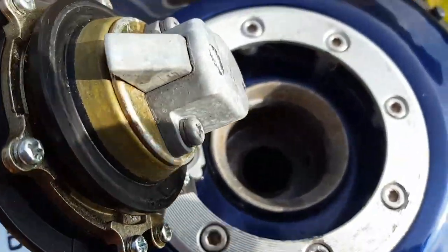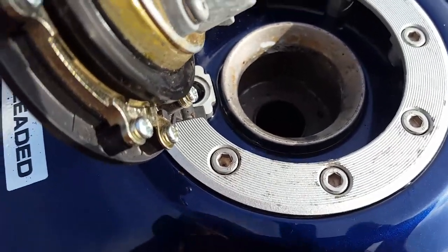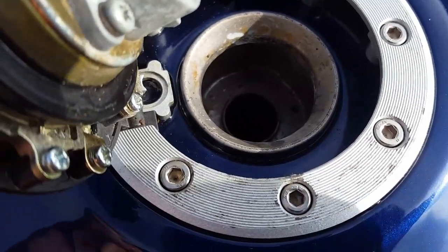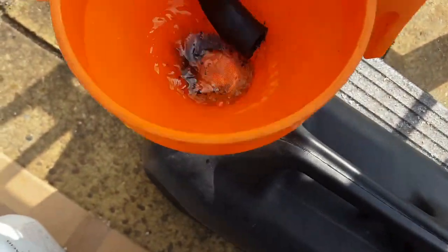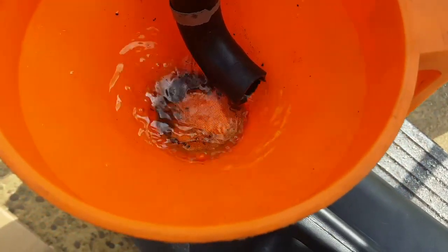Something's been happening. I can't really see in there, I need to get a torch. It's like a sort of grey-brown flecks. There's a fair bit of loose stuff coming out.